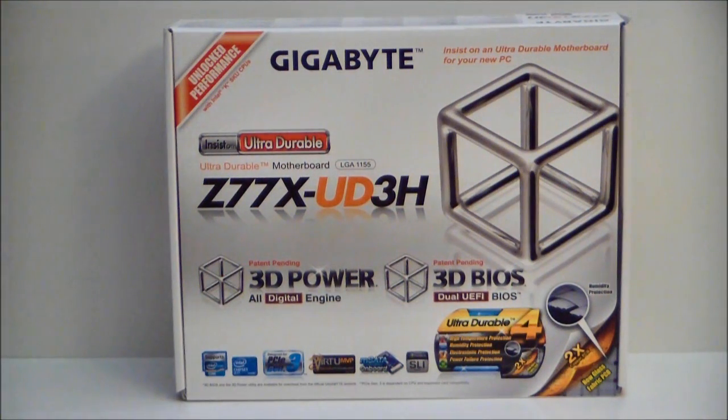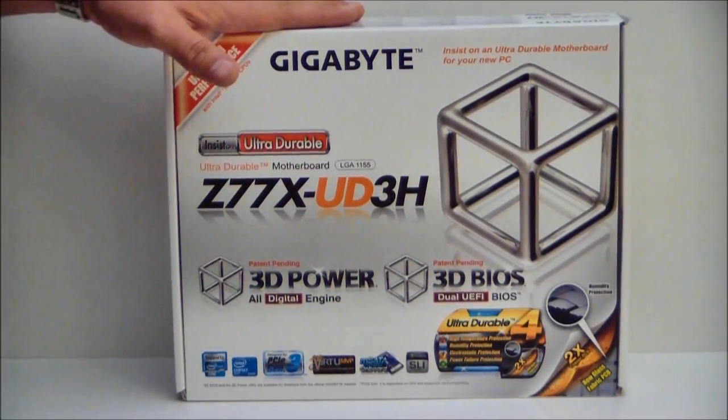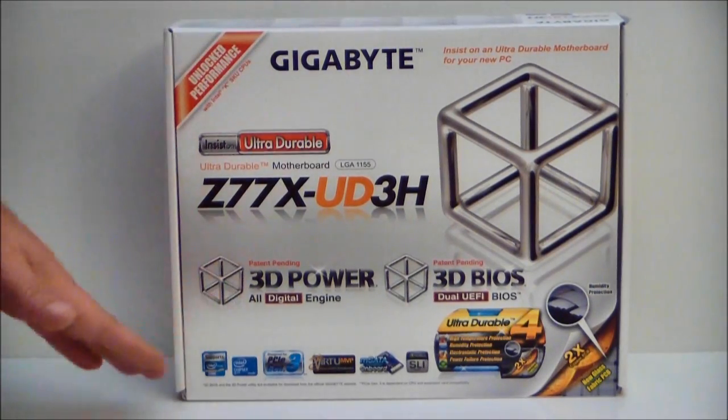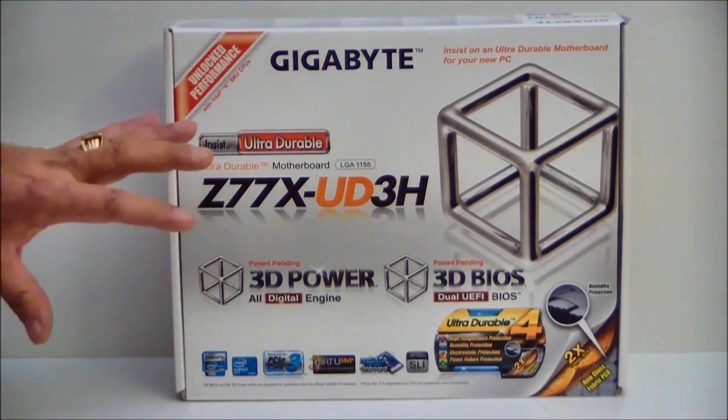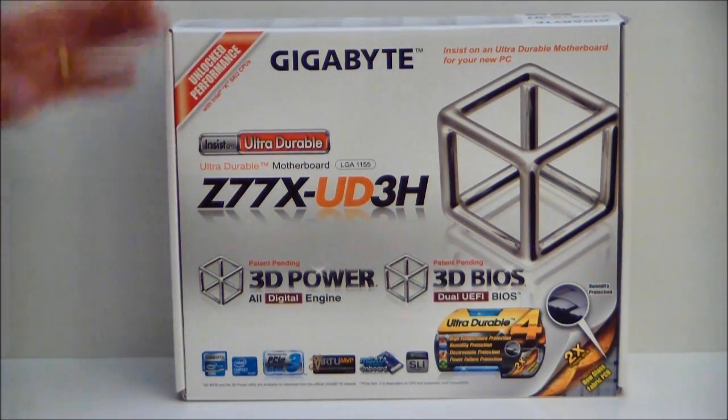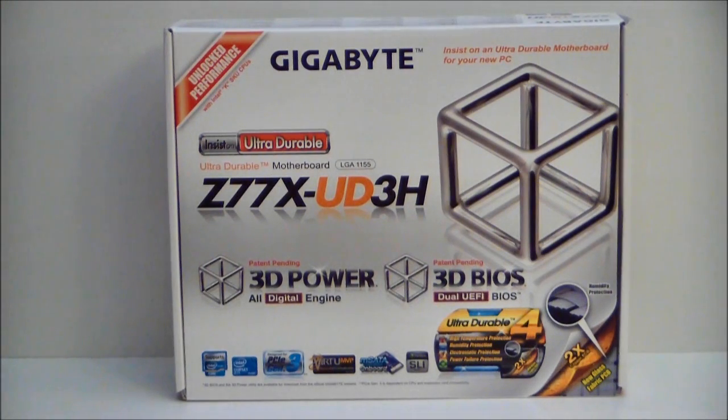Hello everyone, Paul from Hitech Legion and we'll be taking a look at the Gigabyte Z77X UD3H motherboard. This is built with an LGA 1155 socket. The new chipset is the series 7 Intel chipset. It supports not only 2nd but 3rd generation Intel Core processors, meaning the upcoming Ivy Bridge launch.